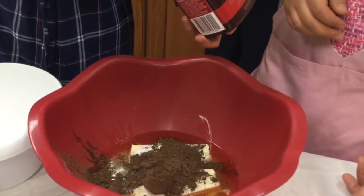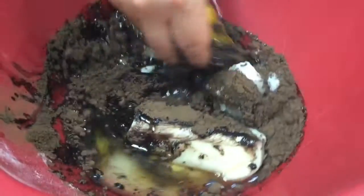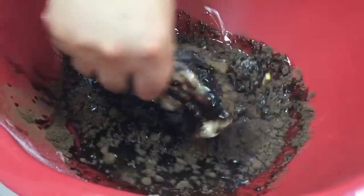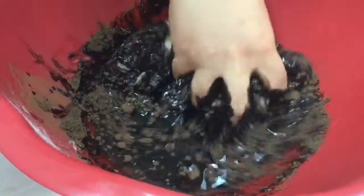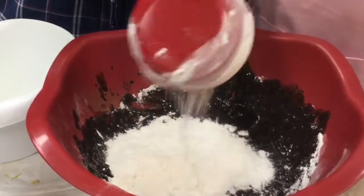Maybe two and a half tablespoons of cocoa. If you're a chocoholic, you want more. Then add two cups of flour to your delicious chocolate mixture.